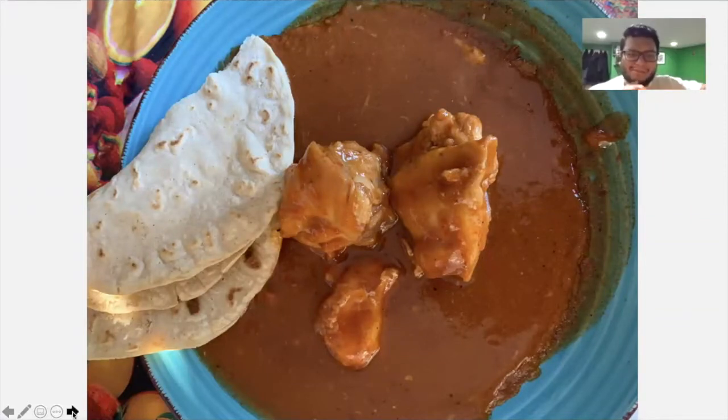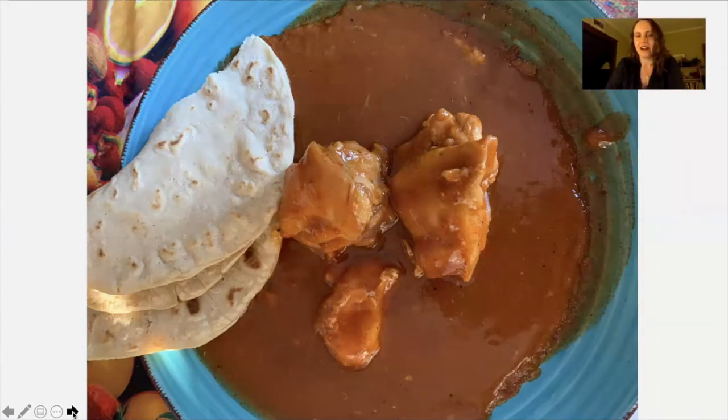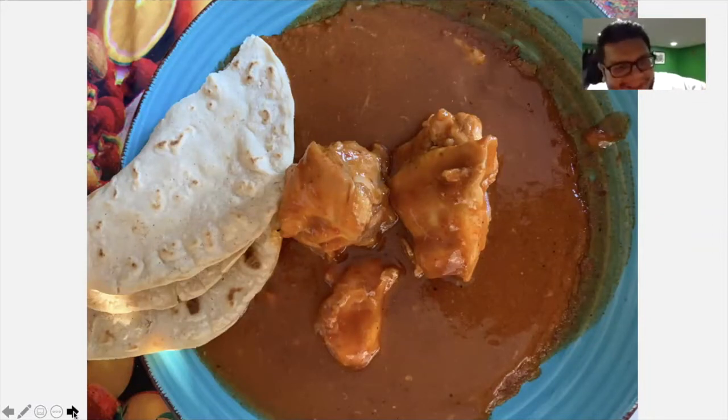Tony asked his family to walk him through the process as if he were far away and needed it dictated to him, since he doesn't have expertise in the day-long mole process. The result is a simplified dinnertime mole — a little different from the big party version.